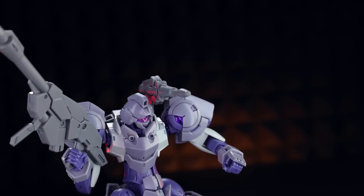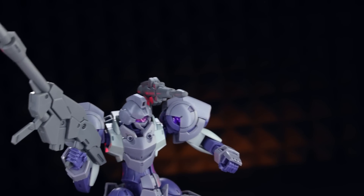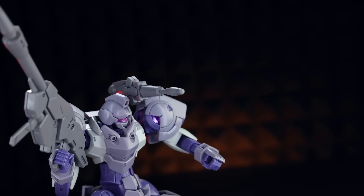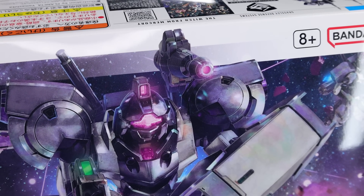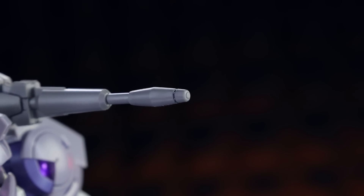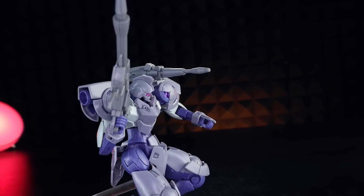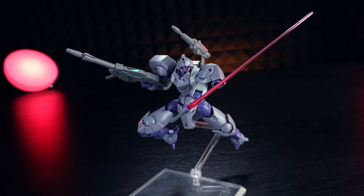As someone who also builds Warhammer, the fact there's no hole in the end of the barrel is giving me real issues — especially because what I'm seeing on the inside does look like a hole. What we actually have on the end of the weapon is more of a nubbin, but I suppose it's better than just a blunt end.